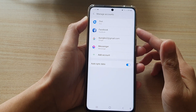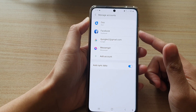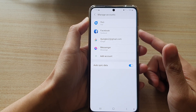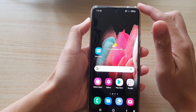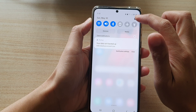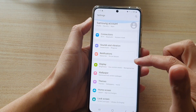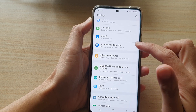Hi, in this video we're going to take a look at how you can add the Samsung account to your Samsung Galaxy S21 series. First tap on the home key to take you back to your home screen, and then we're going to swipe down at the top and tap on the settings button. In settings you want to go down and tap on accounts and backup.